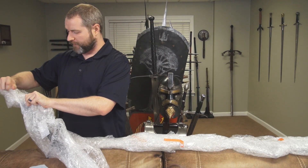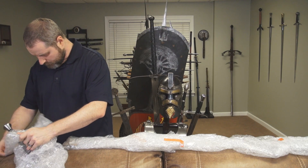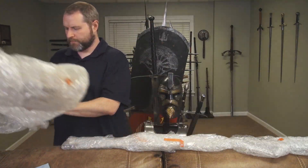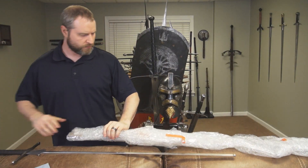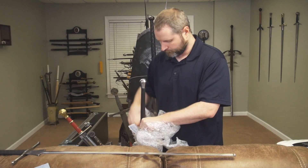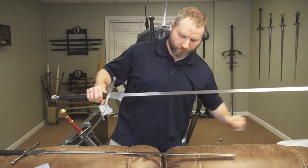The design is roughly the same — like I said, just the handle is different. This is the newer design and I'll talk about it in a moment. Let's get the other one open, and here is number two.